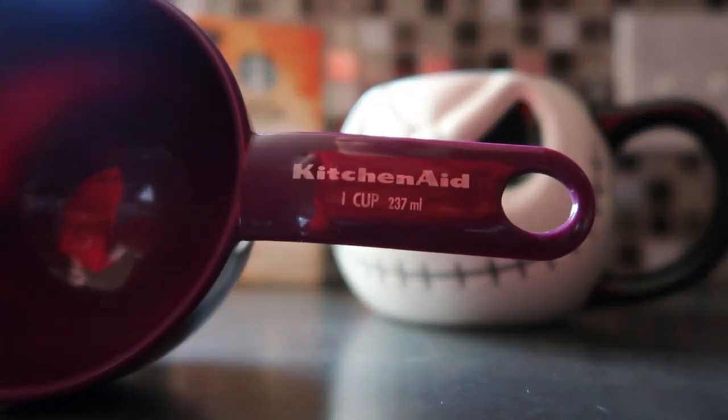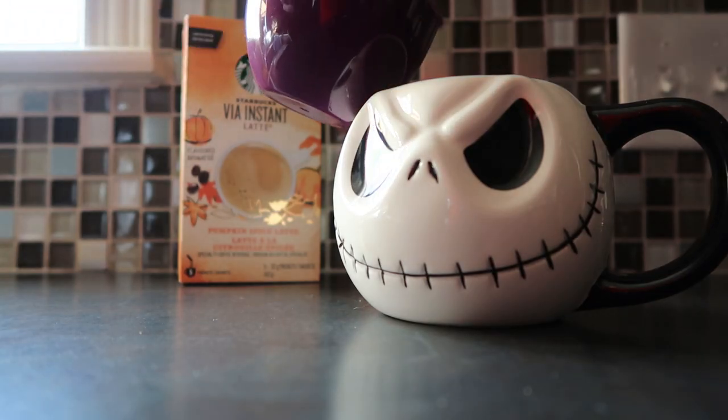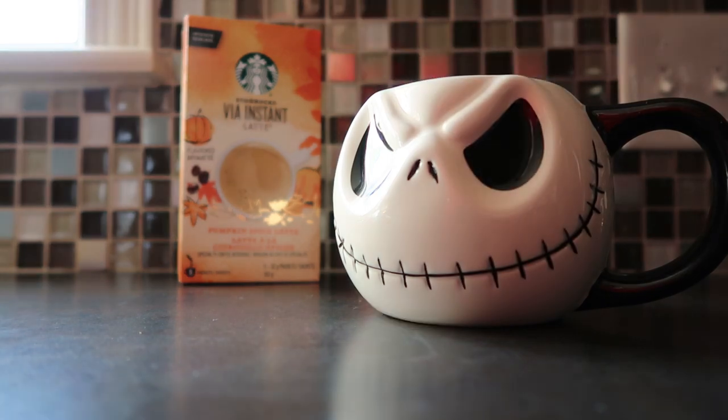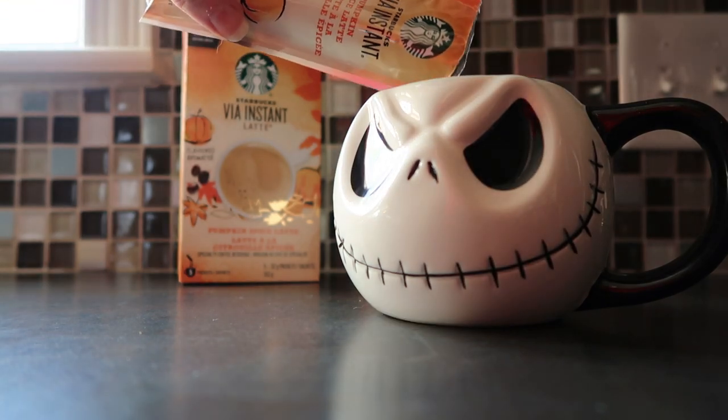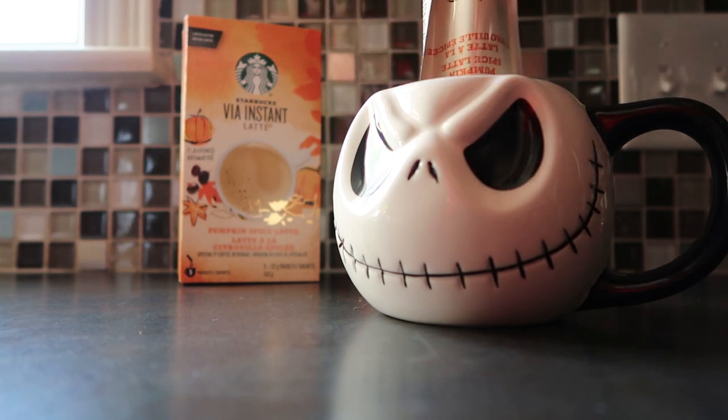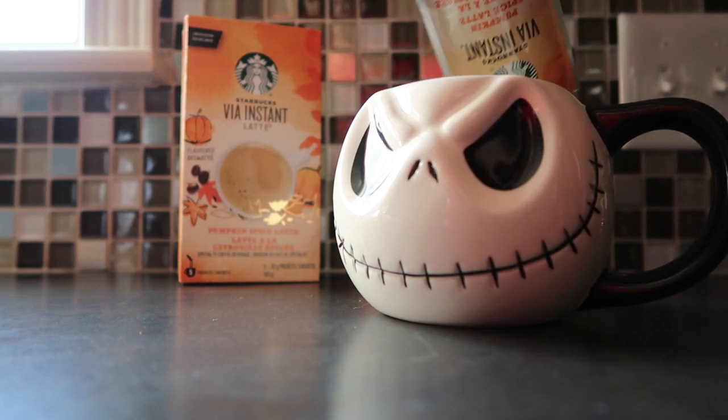I pretty well follow those steps — I'll boil water in my kettle and add about a cup of water using one of my baking cups. Then I'll pour the pumpkin spice latte powder packet into my cup of choice.